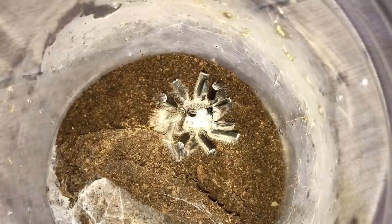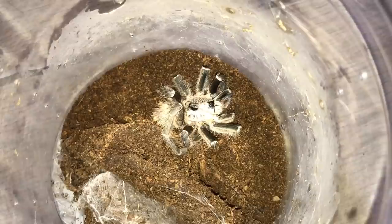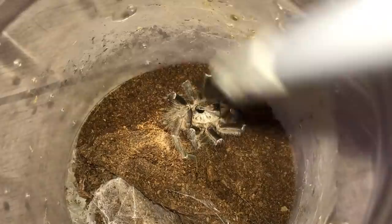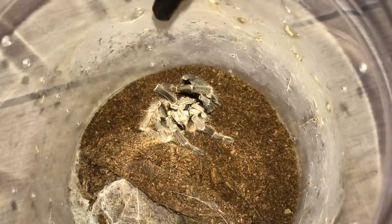I think this is what a tarantula would look like before its ultimate death curl. This one is a mature male Ceratogyrus darlingi, the rear horned baboon. And as you can see, he is not doing so well anymore. He's been matured for quite a while now. Many of you would know that tarantula males don't live very long after they mature, and this is no exception. He's not very strong anymore.